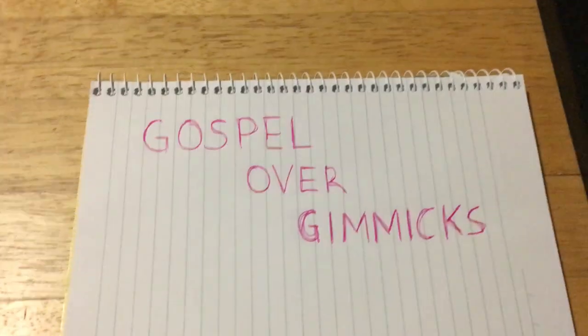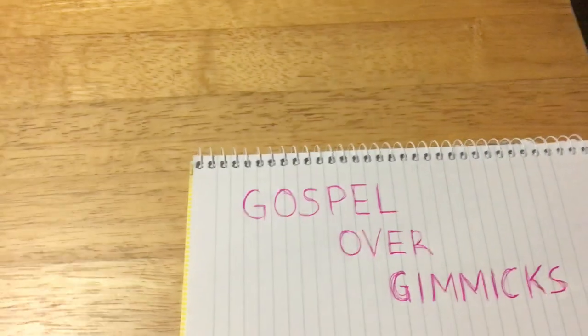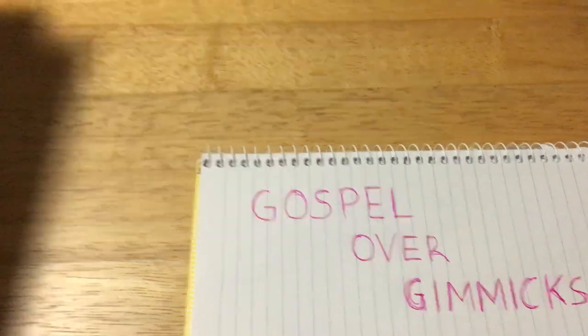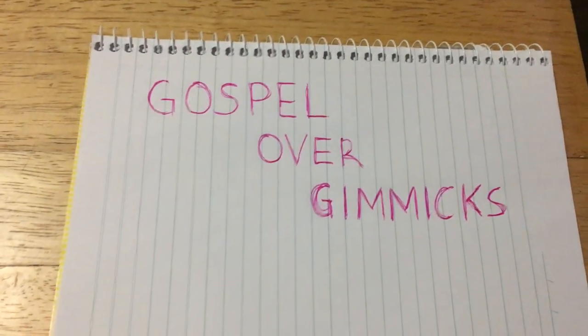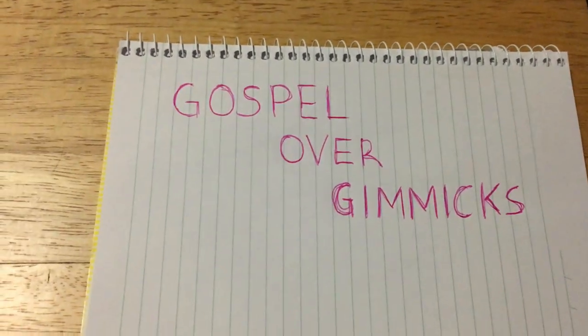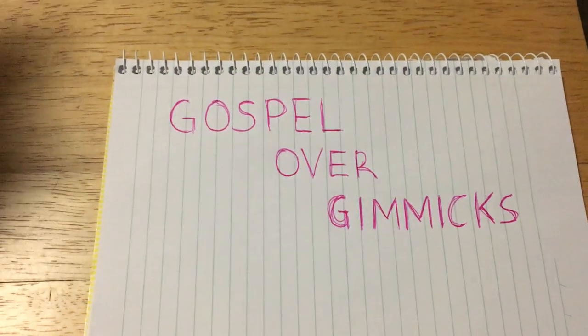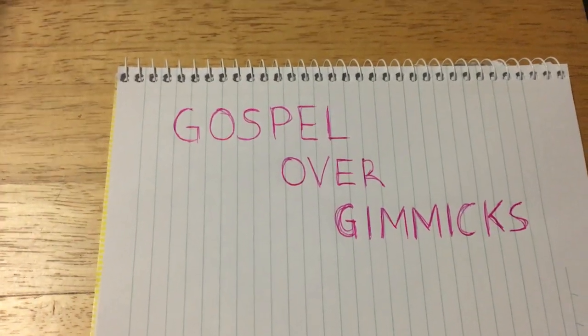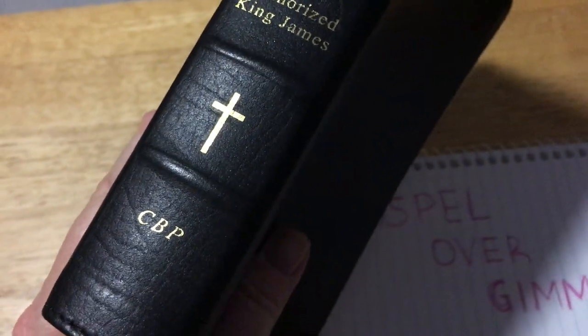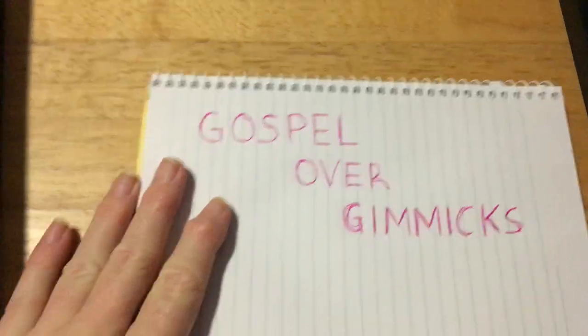This is a Bible review of a Cambridge Compact Concord Bible. I follow this guy on YouTube — Gospel Over Gimmicks — he does sermon channels, Bible studies, and a few Bible reviews. Every now and then he does a Bible giveaway, and after two years I won one. I've never won anything before in my life, so it was very cool to win a Bible — couldn't ask for a better thing to win. Go check out his channel; he's pretty good and I enjoy it very much.